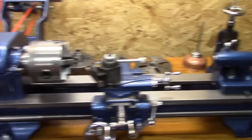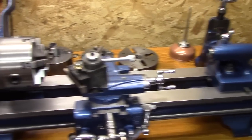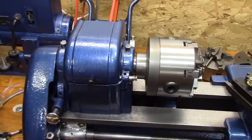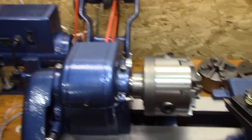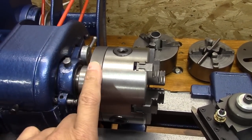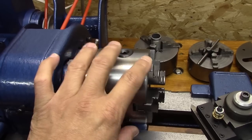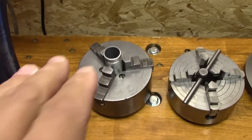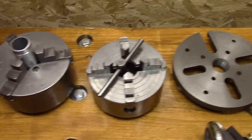Here's the star of the show, the restored Atlas 618, minus the badging — I still have to restore that and get it on there. I have a 6-jaw chuck now; I'm still working on getting this tweaked out so there's no wobble in it. I've also got a 3-jaw chuck, a 4-jaw, and a faceplate.